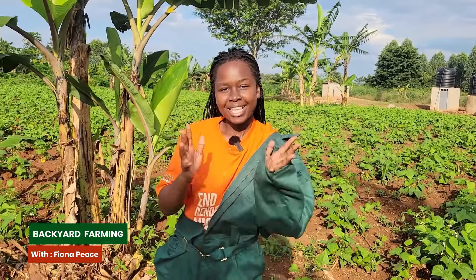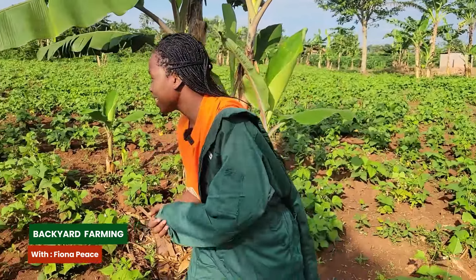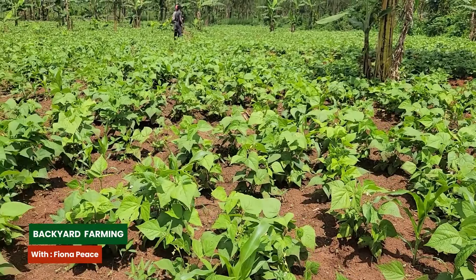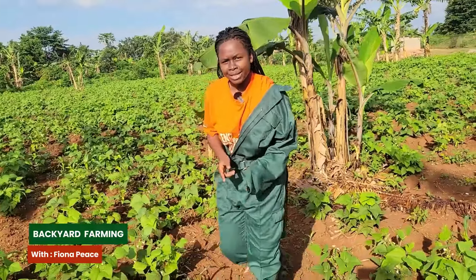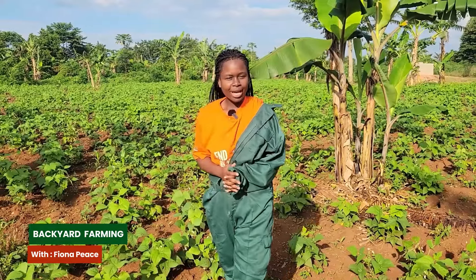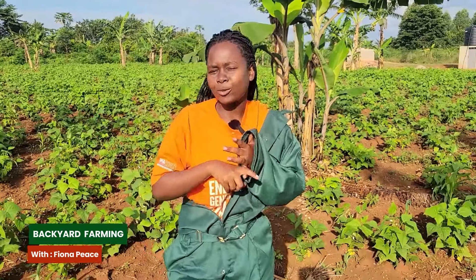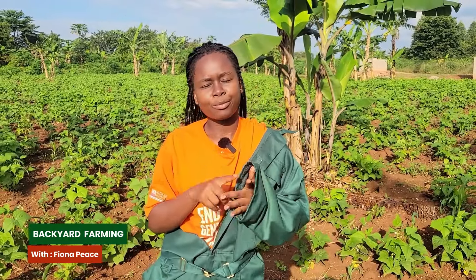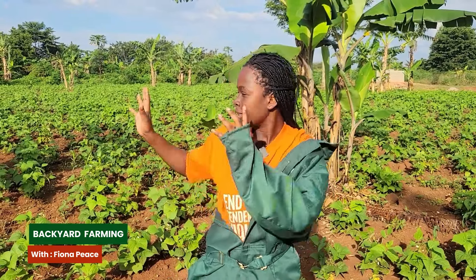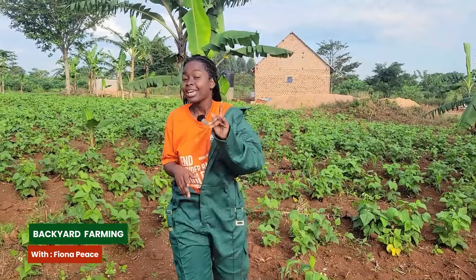Thank you so much for being on our channel. Behind me are the beans that we planted a month ago - in particular they are yellow beans. In Uganda we have different types and colors of beans: the white ones, the red ones, the brown ones, and the yellow ones. The ones here are the yellow beans.